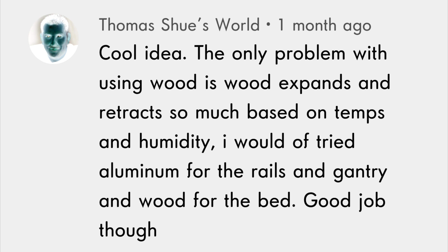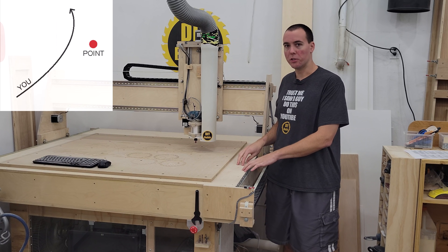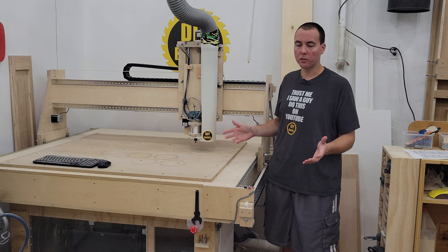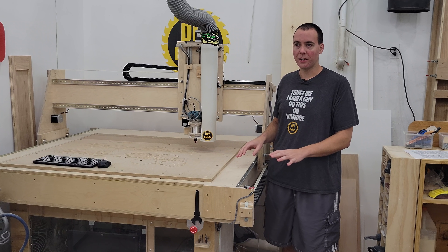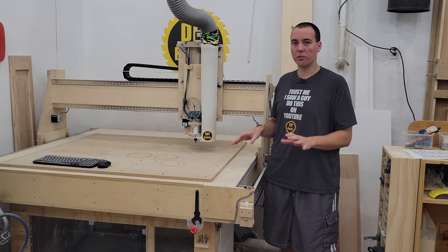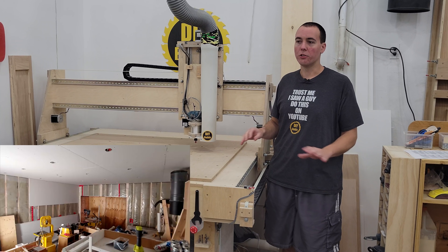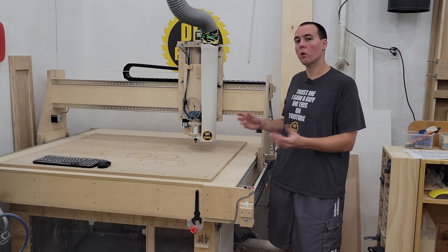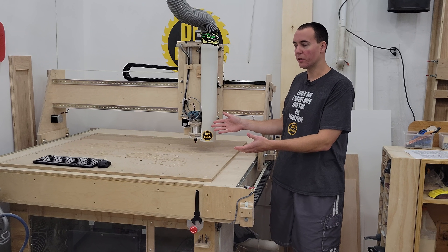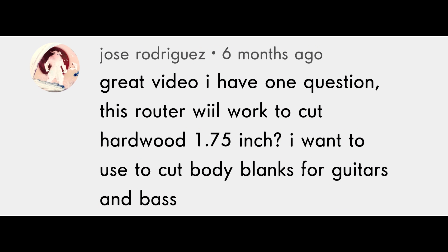One commenter noted that the problem with using wood is that it expands and contracts based on temperature and humidity, suggesting aluminum for the rails and gantry. But that's kind of missing the point — this is a budget machine, and using aluminum would have driven the cost way up. This is three-quarter inch Baltic birch plywood, which doesn't expand and contract the same way as regular wood. In this climate-controlled shop, I don't expect humidity issues. As for cutting 16-gauge sheet metal, just ask yourself what you'd cut with a trim router — because all this is is a trim router controlled by a computer.